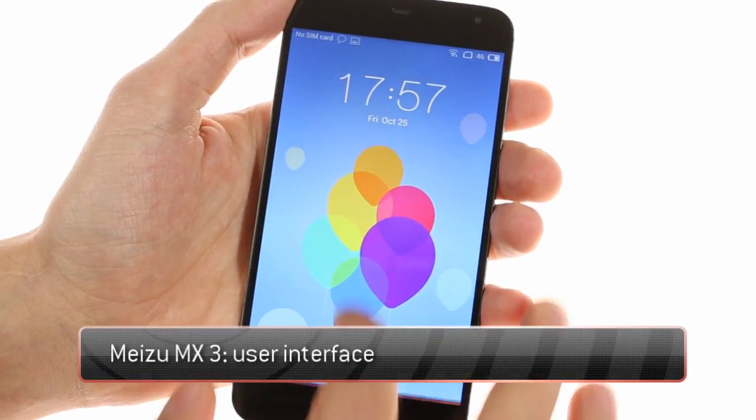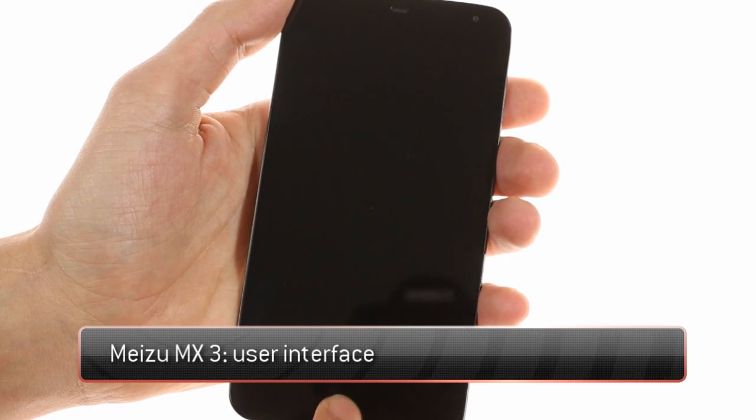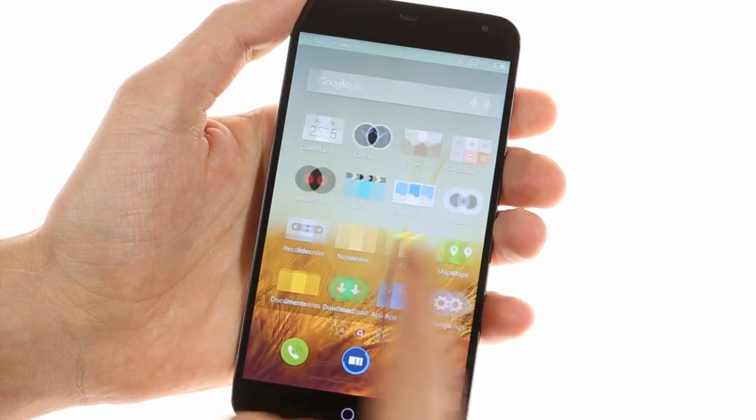Meizu premieres its Flyme OS 3.0 on the MX3. You can unlock the device by swiping up from the home button. You're greeted by a vertically scrollable grid of apps and two home screens on either side for more apps or widgets.